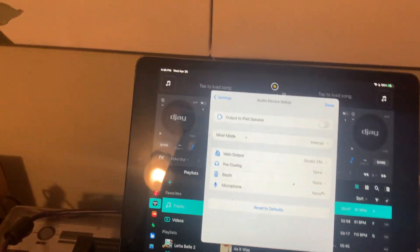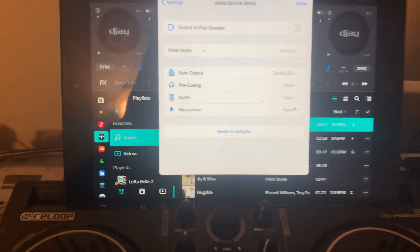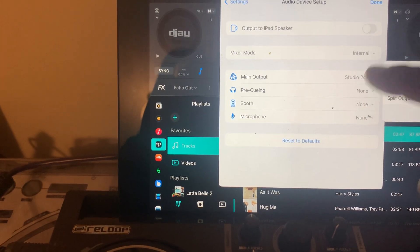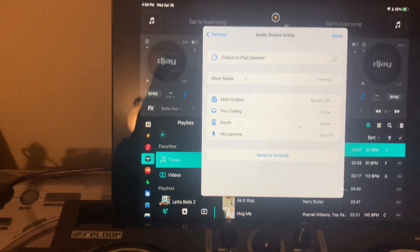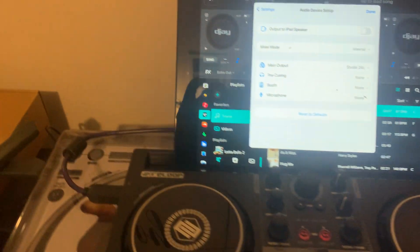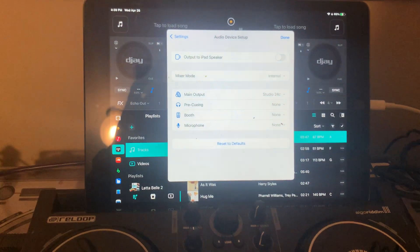When I'm using my MacBook for this, I actually have the option to select the ReLoop Buddy for pre-cueing and then the Studio 24C for main output. That way I can use the ReLoop's headphone jack for cueing, and main output goes out through the interface. For the iPad setup, it's going to be a little different and I don't know what that's going to look like yet.